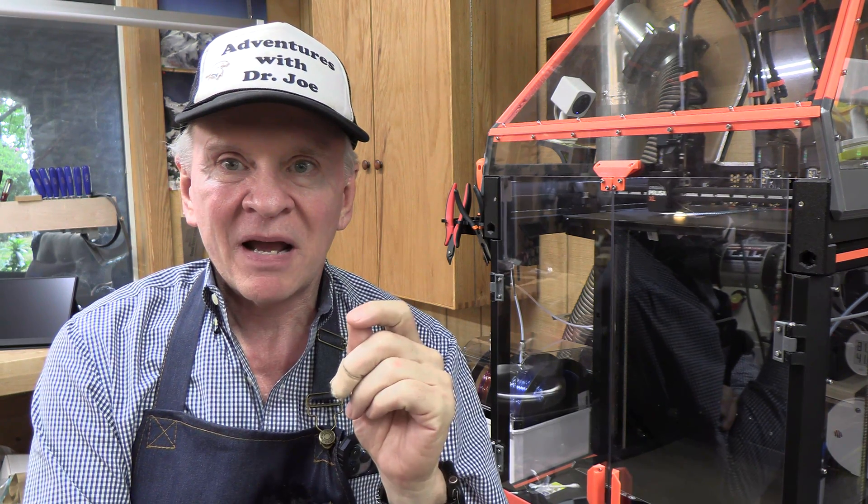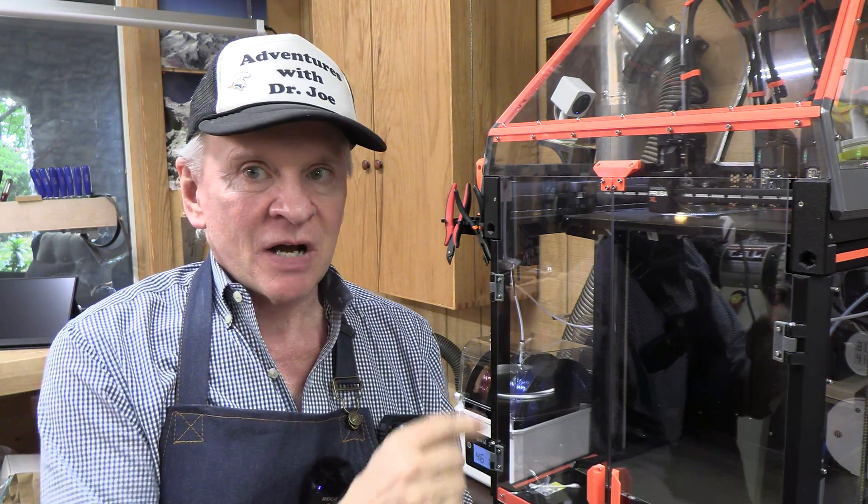For sound, Prusa released an alpha firmware update — firmware only — that has reduced the sound levels coming from the printer by up to and more than 90%. So I downloaded the software. It's 6.00 alpha. I put it on the flash drive, rebooted the printer, installed it — which we'll go through the steps — and we're going to listen to the difference. It's very obvious and very significant. Well done, Prusa. Let's check it out.